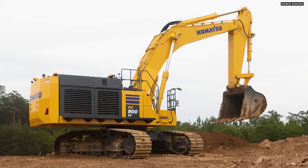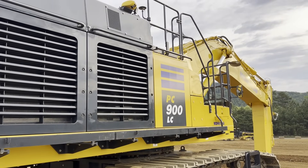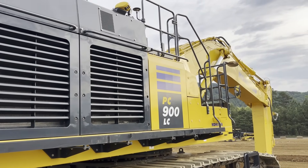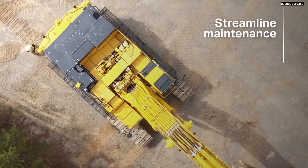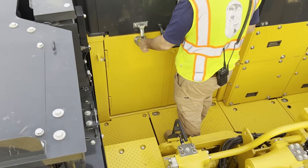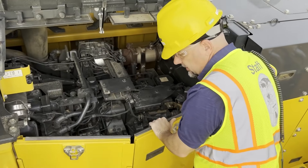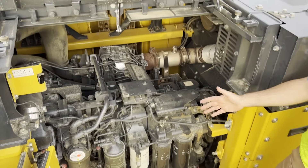On this side of the machine we have our ISO-rated handrails for access to our fuel tank and DEF tank. You can also access our central service walkway, which allows all your daily maintenance checks to be done right from the center of the machine — air cleaner, coolant level, swing reduction, and hydraulic oil.